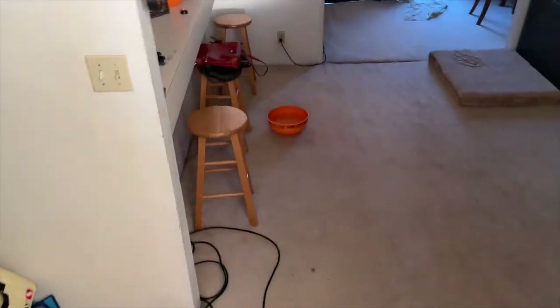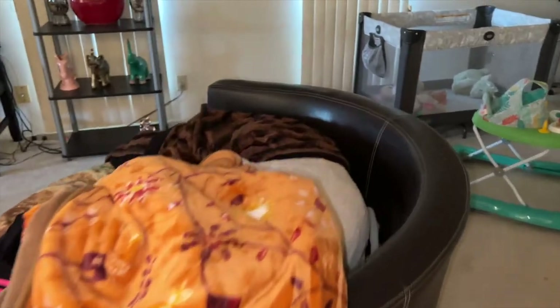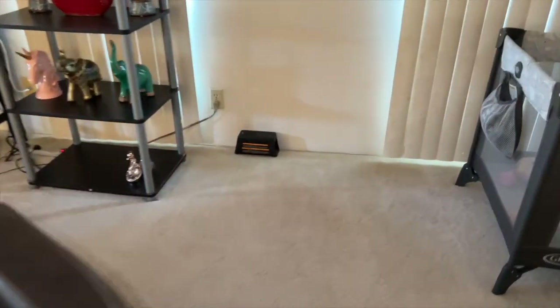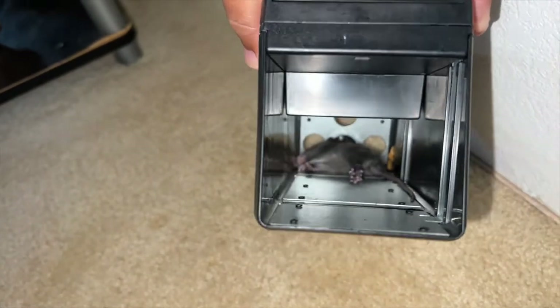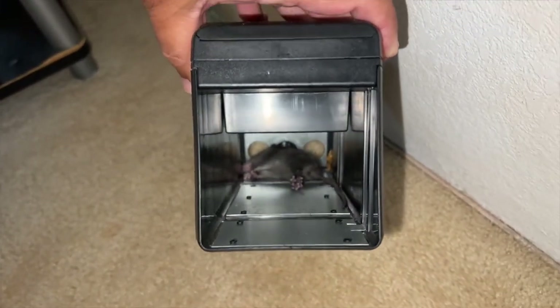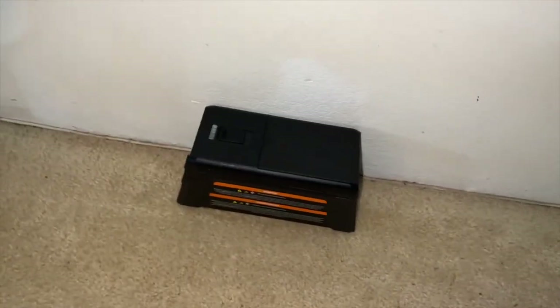Okay guys, it's early in the morning, sun's just now starting to come up. Let's go check to see if we have something here. Oh wow, look at that — we do! It's a small rat, but we got a rat. These traps work pretty good, I must say.